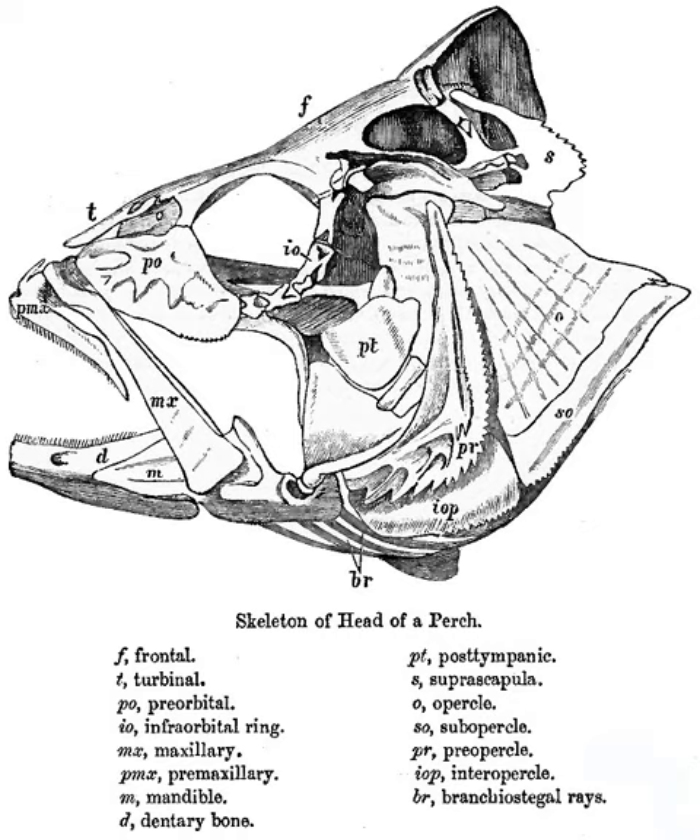The head of a fish includes the snout, from the eye to the forwardmost point of the upper jaw, the operculum or gill cover, absent in sharks and jawless fish, and the cheek, which extends from eye to preopercal. The operculum and preopercal may or may not have spines.